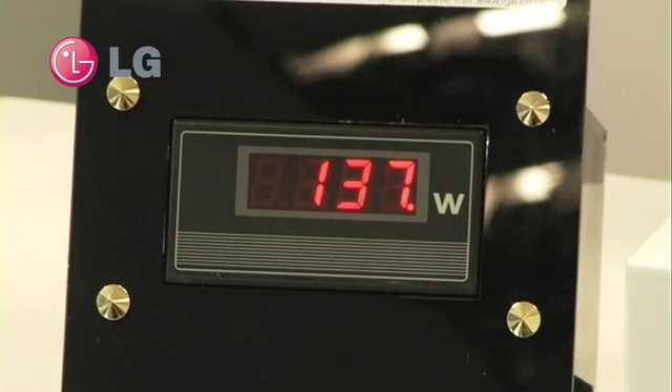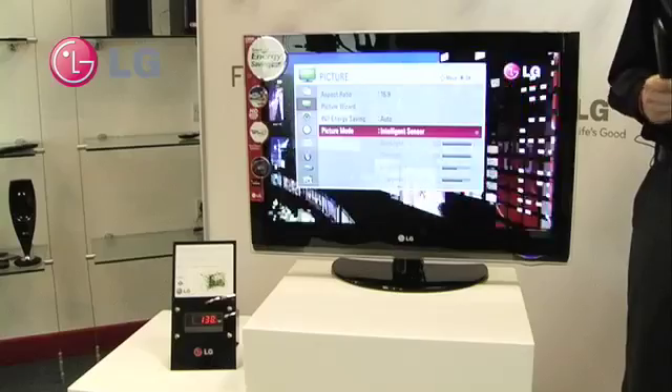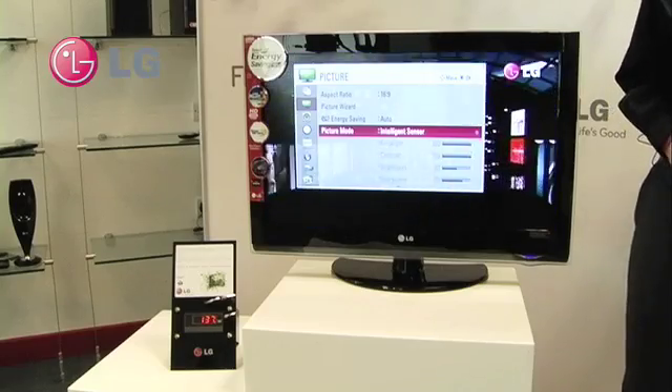Now I activate the intelligent sensor. The sensor is down here, and what that does is it looks at the amount of light in the room and will adjust things like the backlight, the contrast, and the brightness accordingly.